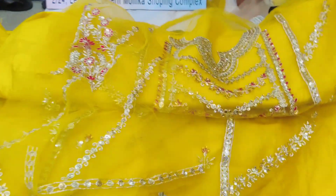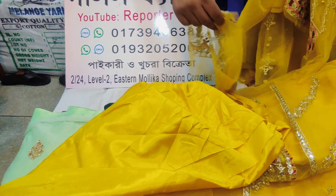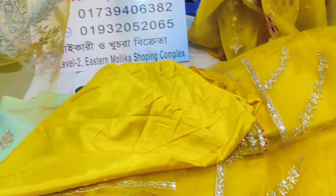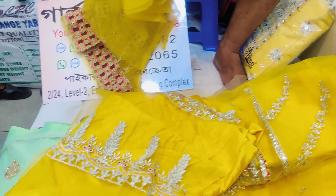We need to take in order to make four pieces of dress. We need to align two pieces of color. If you look at this next piece, you can take in order to make two pieces of dress.